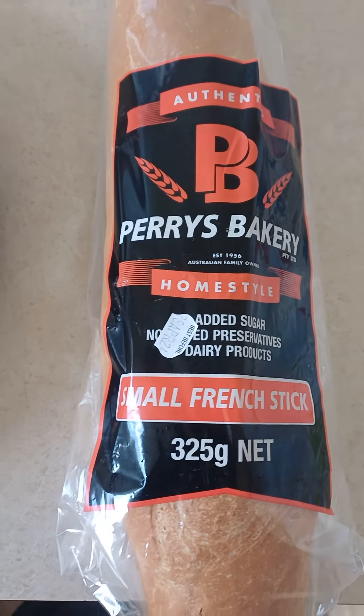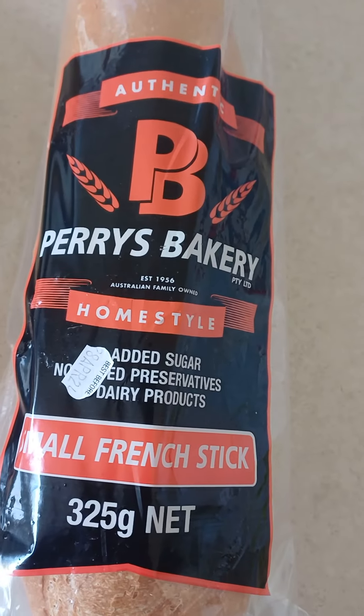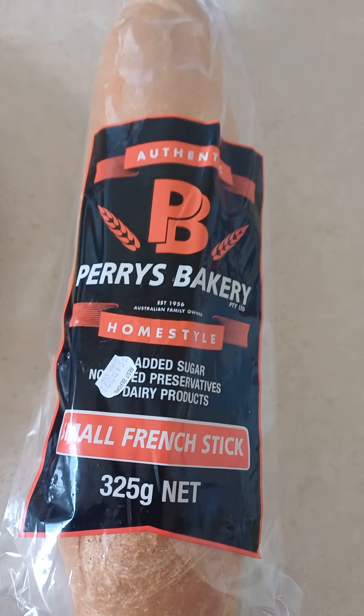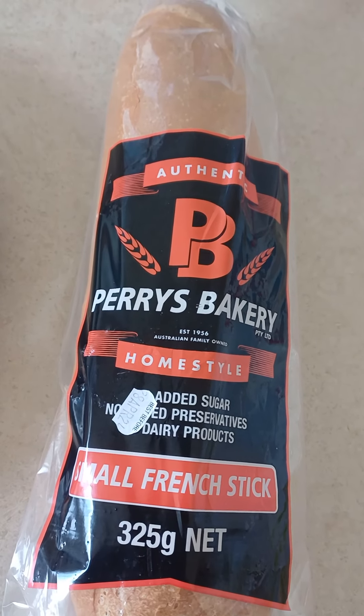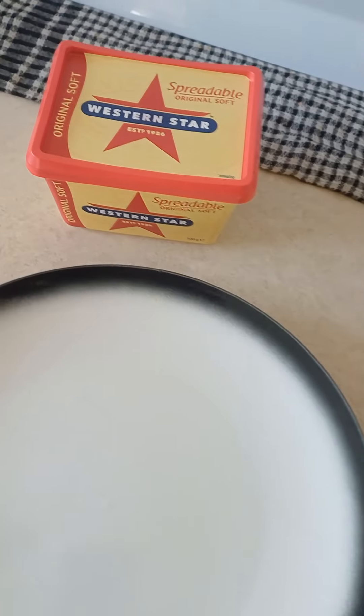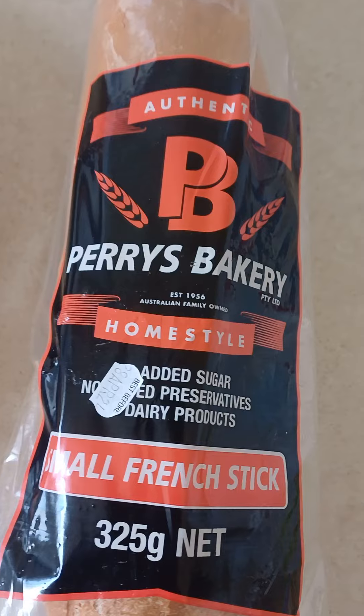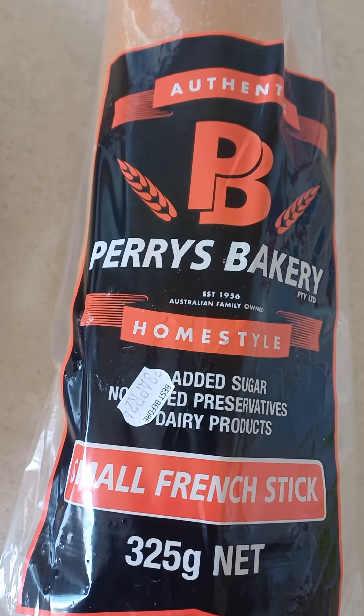Good day guys, today I'm going to make some lunch — lunch time. I just bought this fresh bread and I'm going to spread some butter on the bread today.